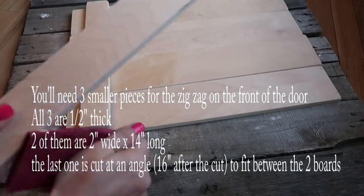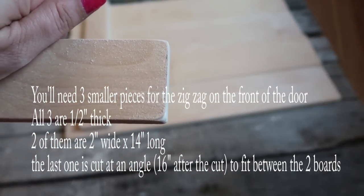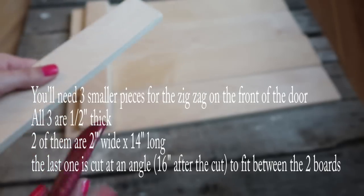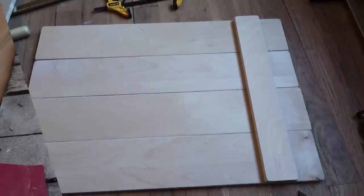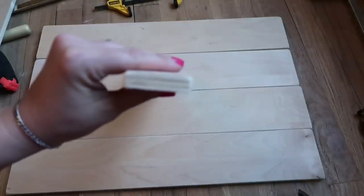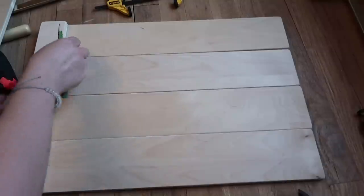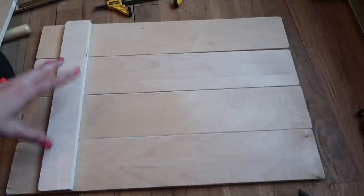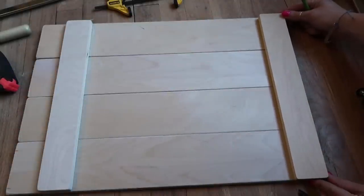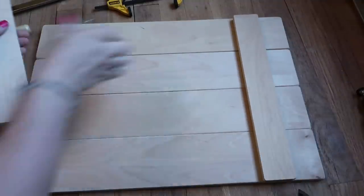Here are the measurements for the smaller pieces that go on top of the larger pieces — that creates the zigzag. For the zigzag on the top, you're just going to take the smaller piece of wood, which is two inches wide, line it up with the top and bottom edge of the door, and draw a line so you know where to place the smaller pieces on top of the larger piece. You're just going to be gluing them on and clamping them, so you want to know where to place them once you get the glue on.